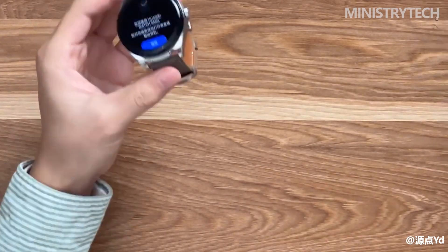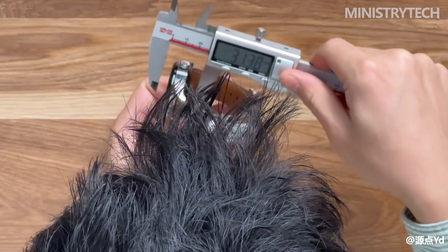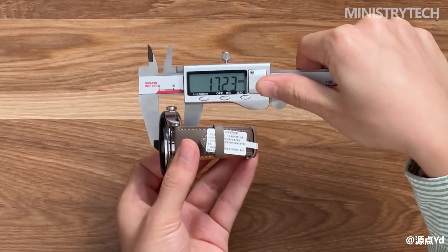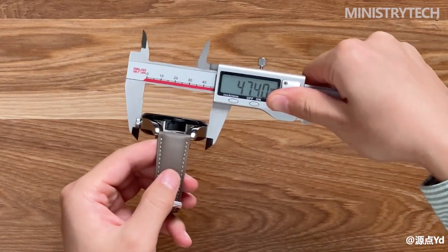After all, there are a pair of built-in earbuds, so Huawei Watch Buds will be a little thicker than regular Huawei Watch series watches. But because they maintain the consistent high level of Huawei smartwatch appearance technology, the thickness is within the acceptable range. Huawei Watch Buds are only 14.99 millimeters. After wearing it on the wrist, you can see the actual effect, which is not much different from the regular Huawei Watch series watches with no obvious perception.